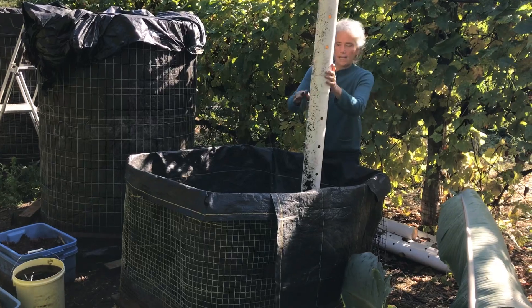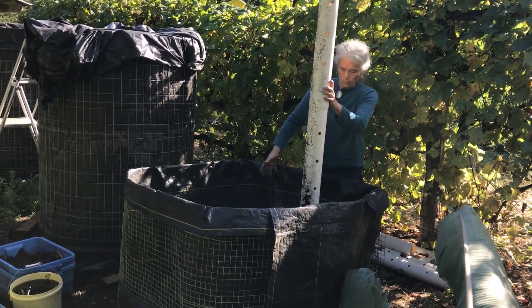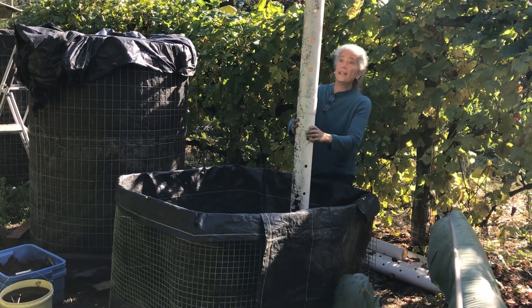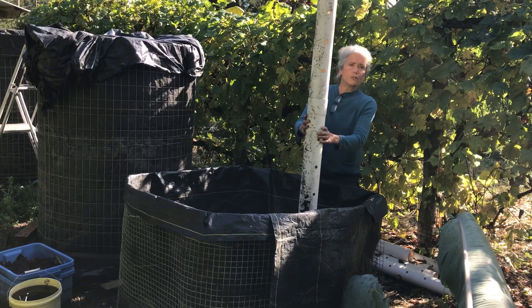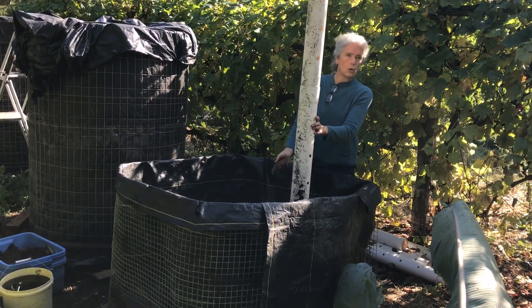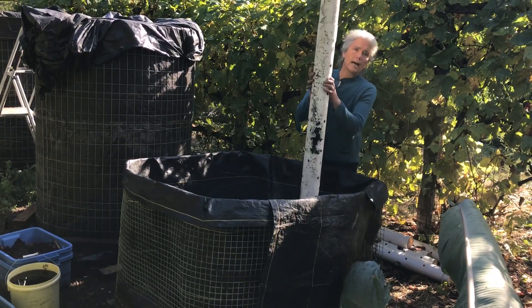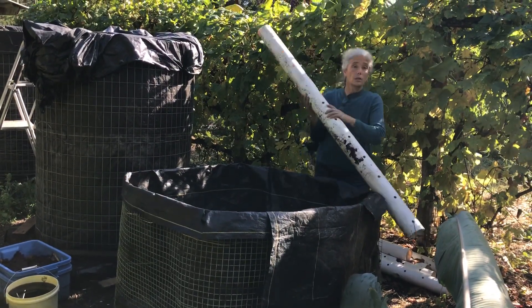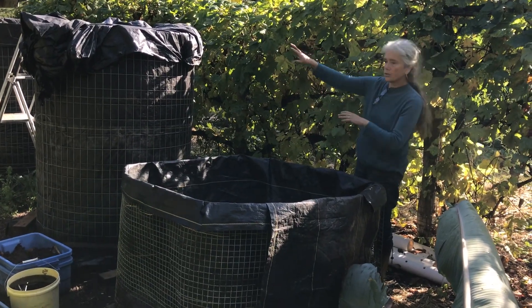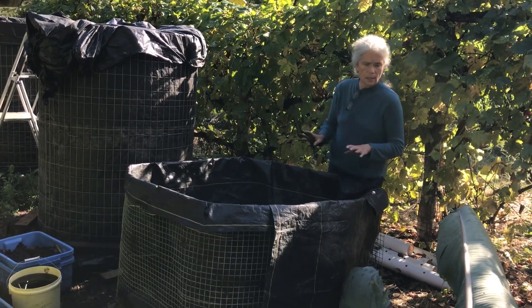These tubes are placed inside with a specific spacing, then you put the material in around them. At the bottom you pile it up and they stay stable. After a few days, if you have green material, the compost will go through its thermophilic phase and you'll pull these tubes out — the holes running all the way down are maintained, as you can see. The other important thing is that you water it regularly to keep it very moist.